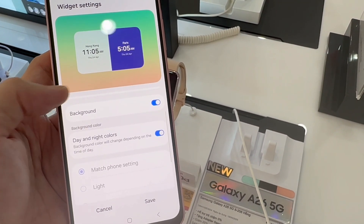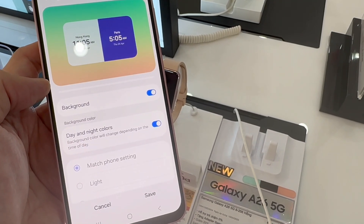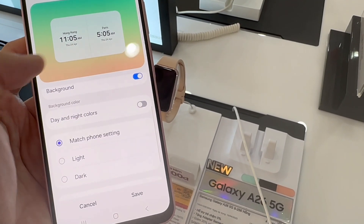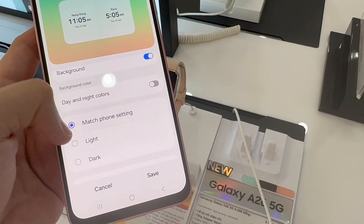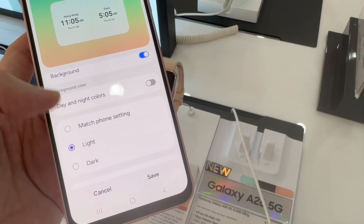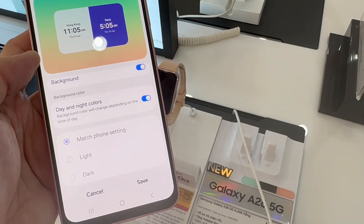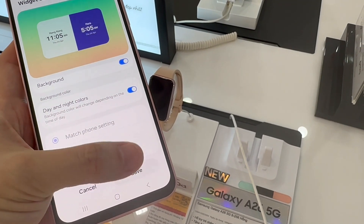If you wish to keep it as day and night, you can leave this option enabled. But if you wish to go for a more classic option, such as plain white or plain black, you can disable that. You'll then have two options appear — white and black — and you can also choose the transparency of both colors.